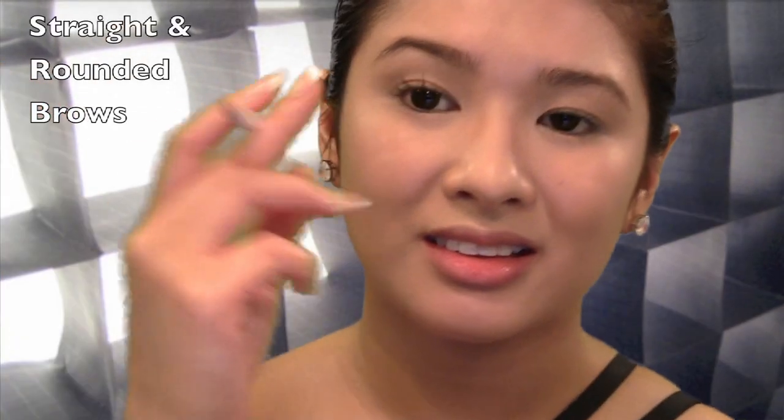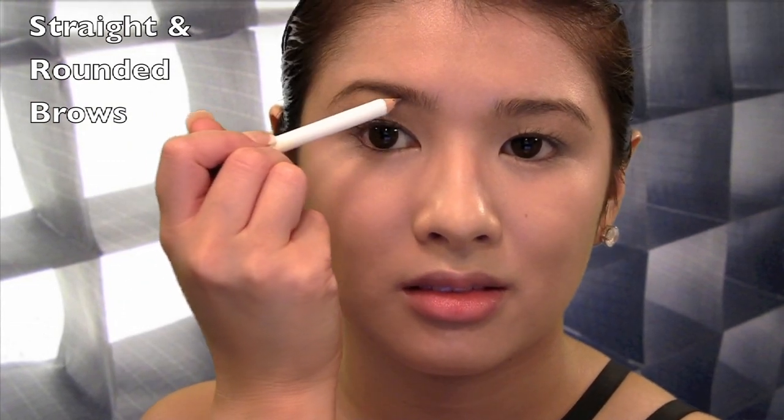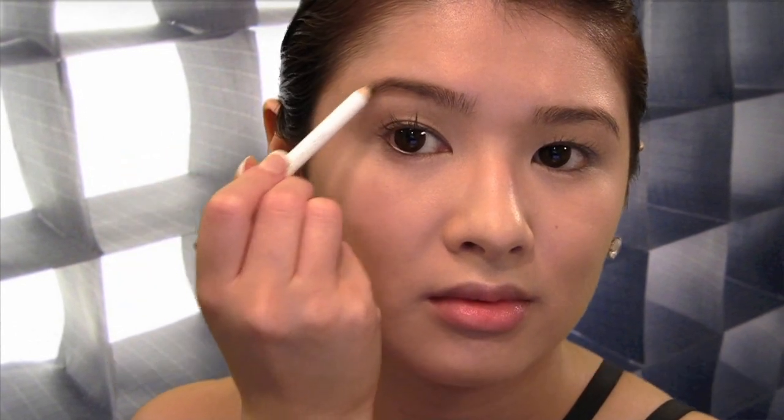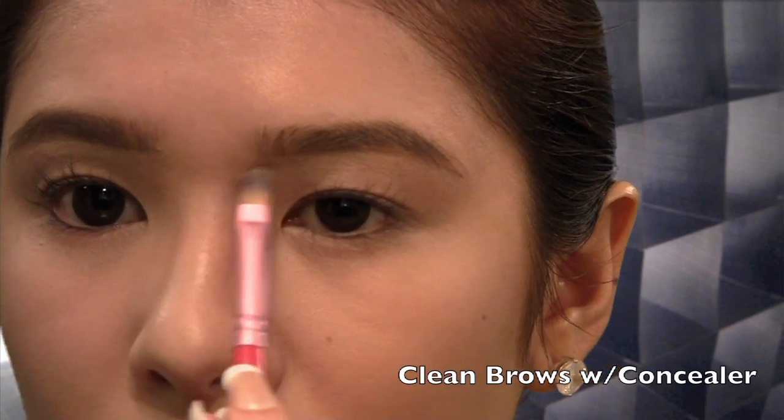The brows set the mood for the whole look. What we're going to do is make my brows straight and rounded, so I want to eliminate my arch. I'm using a brow pencil to give me that innocent, youthful look. Then add concealer to clean up the brow edges.